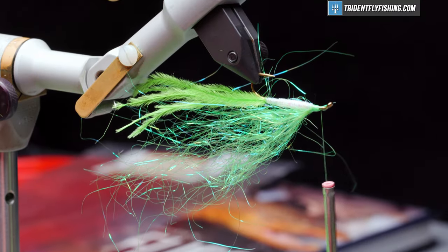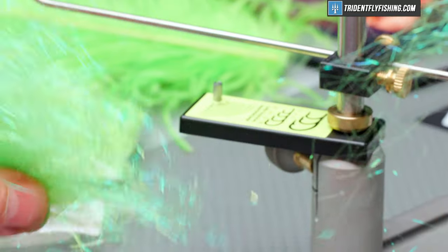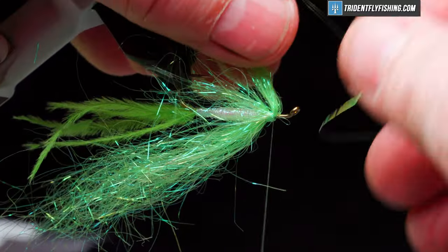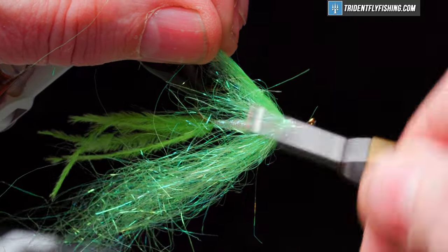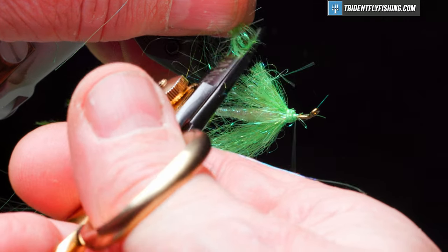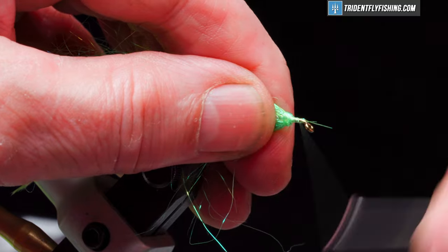For the belly of the fly, we're going to do the same thing, except we're going to make it shorter — it's only going to go back about as far as the gap of the hook. Tie that in, fold back our material, and cut it off a little shorter than the initial tie-in. Neaten it up.